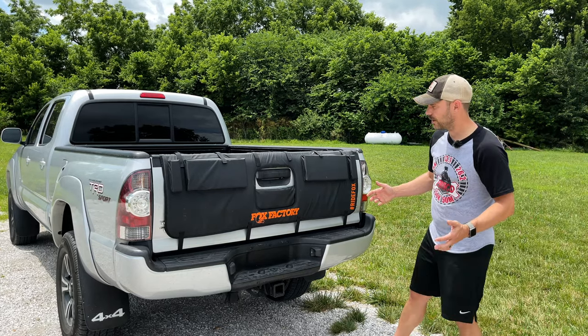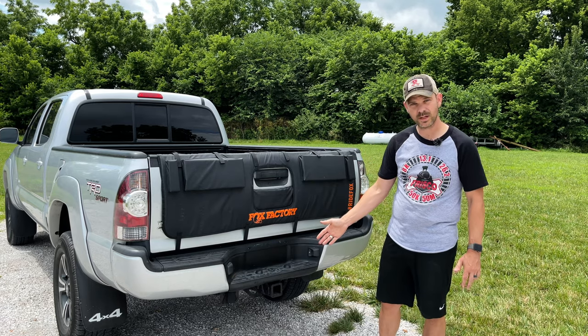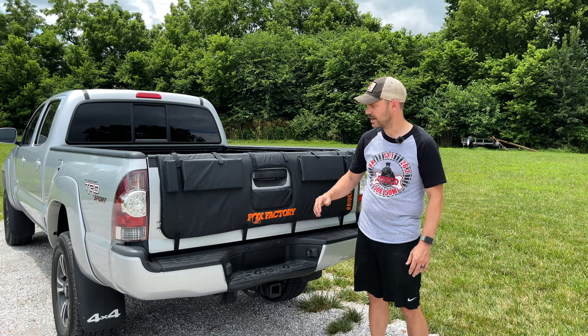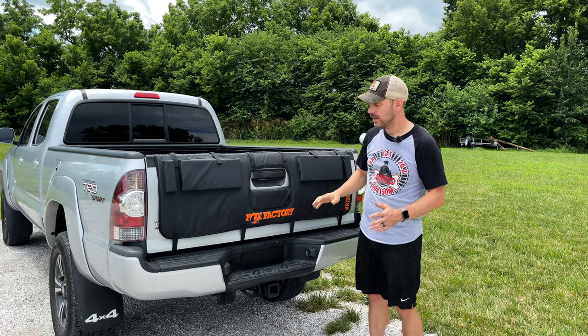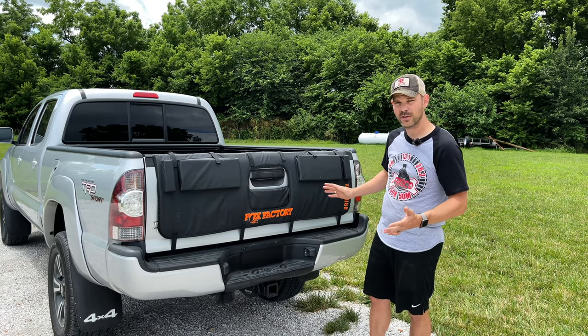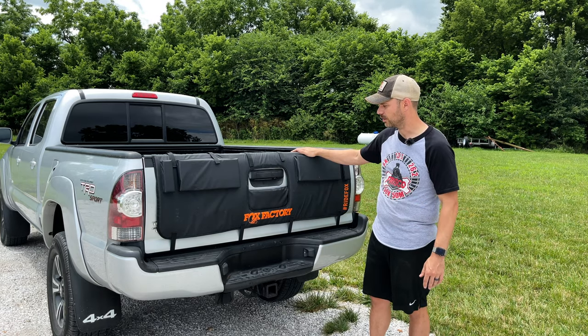Now, whenever I bought this truck, I knew that I was going to need a way to carry my bikes, and I could have gone with a hitch rack option, which is still something I can do if I decide the tailgate pad isn't for me. But I decided to go with the tailgate pad because it is super sleek, and I can leave it on pretty much all the time and carry up to five bikes in this particular configuration.